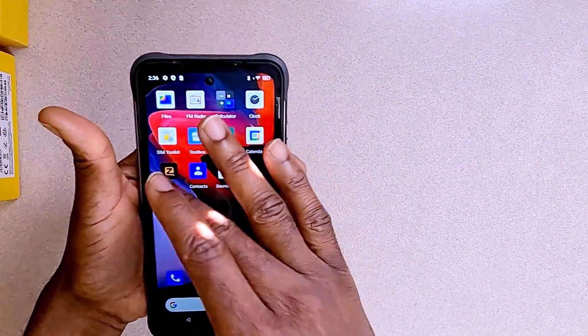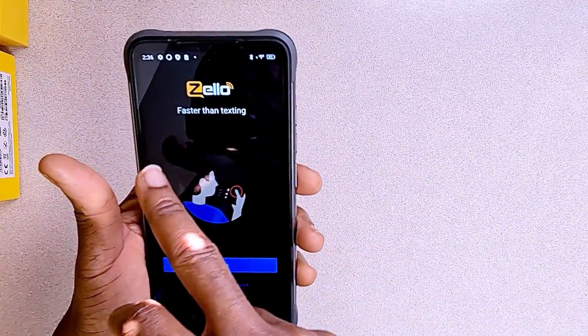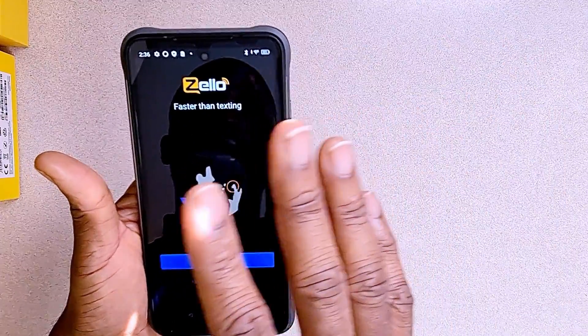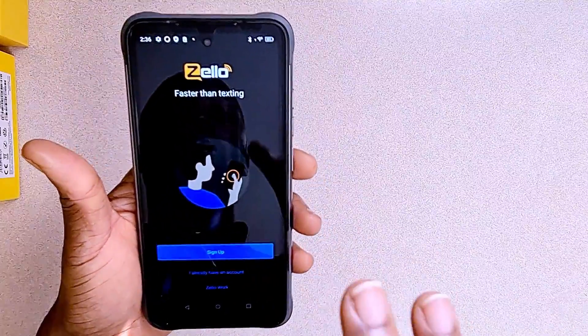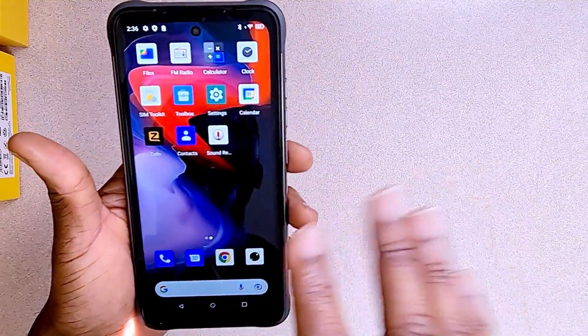The only app that's new to me is the Zello app right here. It appears to be a texting service of some sort. I'm not sure — if you know what this service is, go to the comment section and tell us what it's all about.